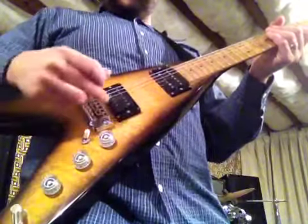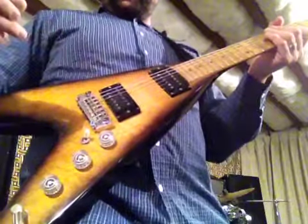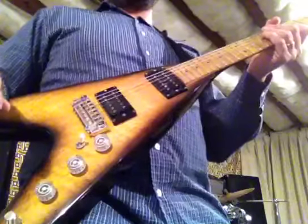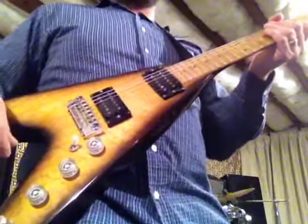This guitar has a coil splitter in the bridge pickup, so you can get actually five different positions. I'm going to play through those five different positions with a relatively clean sound, and then I'm going to add some overdrive and go through them again.